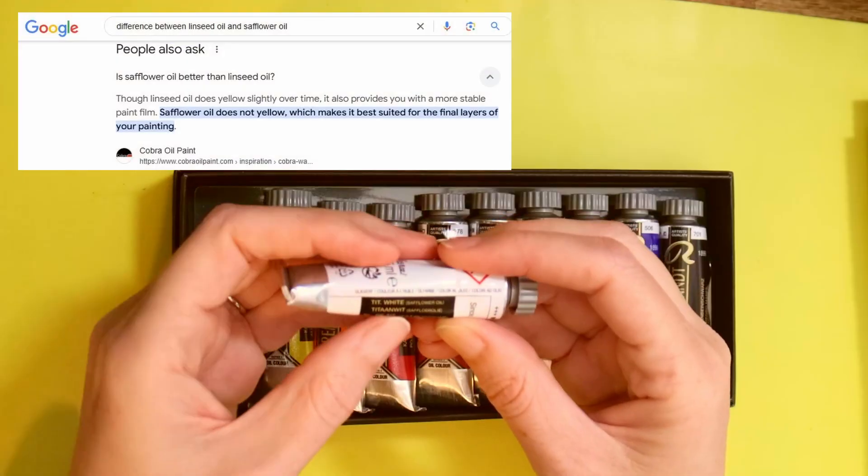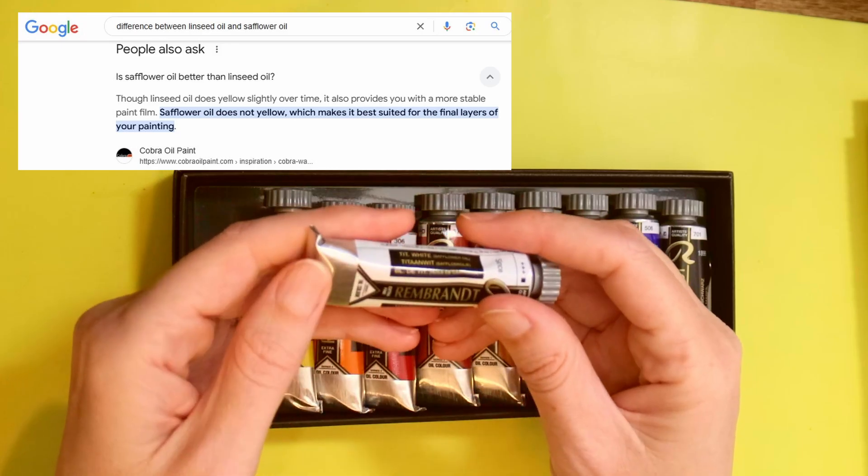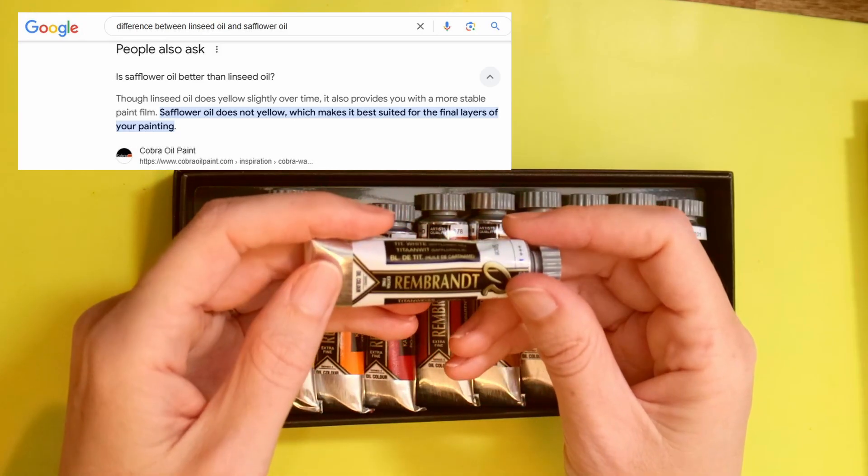It is actually made of cephalo oil. Most oil paints are traditionally made of linseed oil, or the ones I have bought personally, so this is a little bit of a different kind of paint.